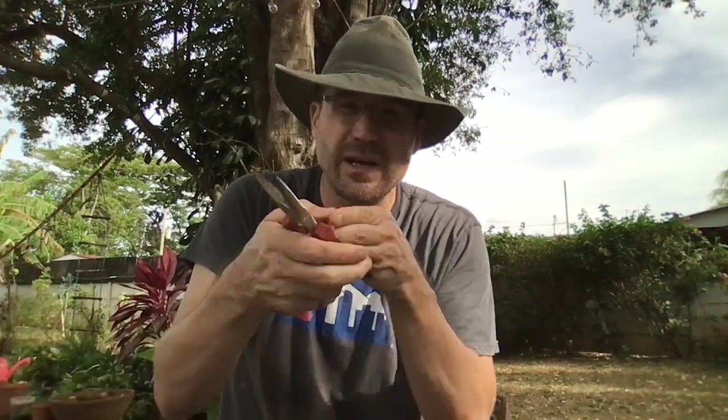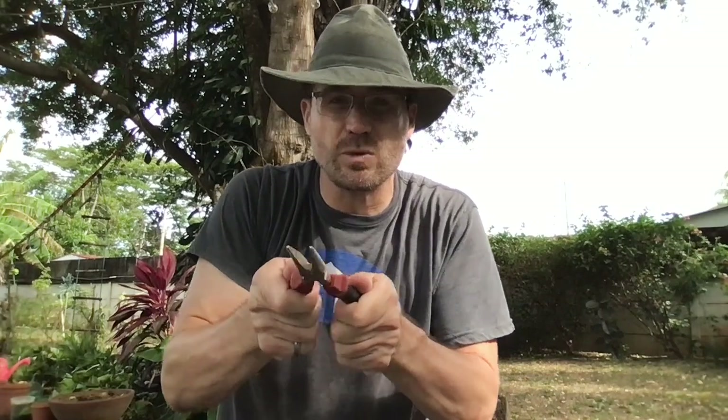Here are some pliers if I ever need to get into some small place and pull something out. These are super helpful. If I try to use my fingers — which are also a lever — it hurts and I can't use very much force. But these two arms give me a ton of force and I can hold on to something tight and pull it out. Pliers. Lever.